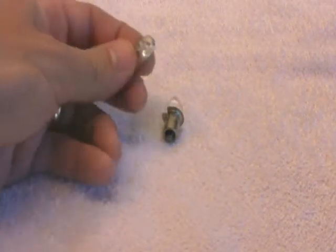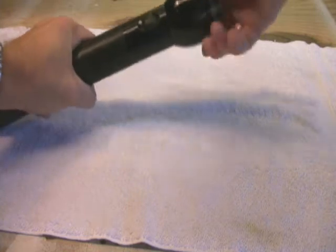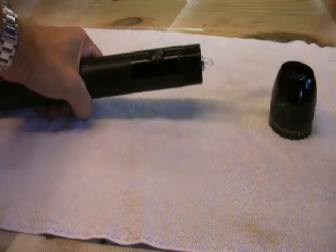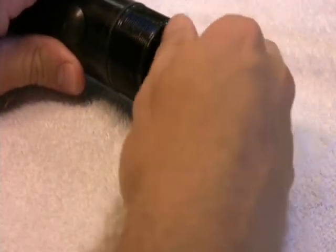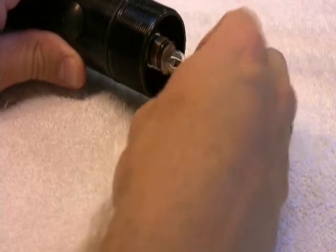There's the old incandescent bulb that came with your mag light and here's the LED upgrade. It's pretty easy to replace your old bulb and put the LED bulb in. Simply unscrew the cap of the flashlight and remove it. This reveals the bulb assembly. Then you unscrew the bulb retainer and remove the existing light bulb.